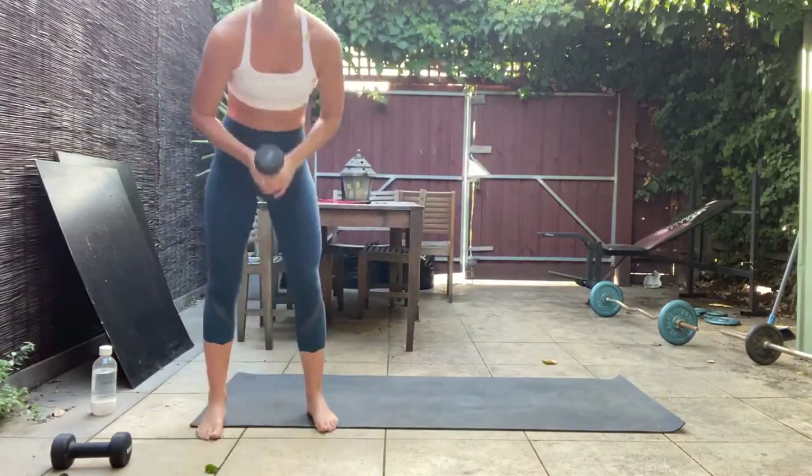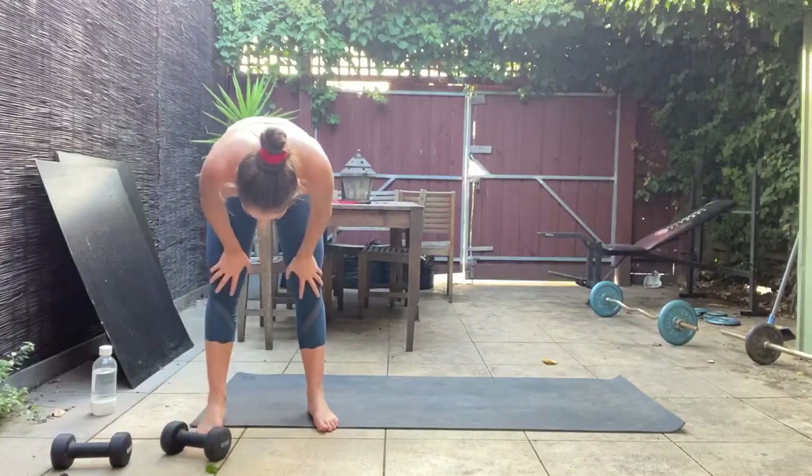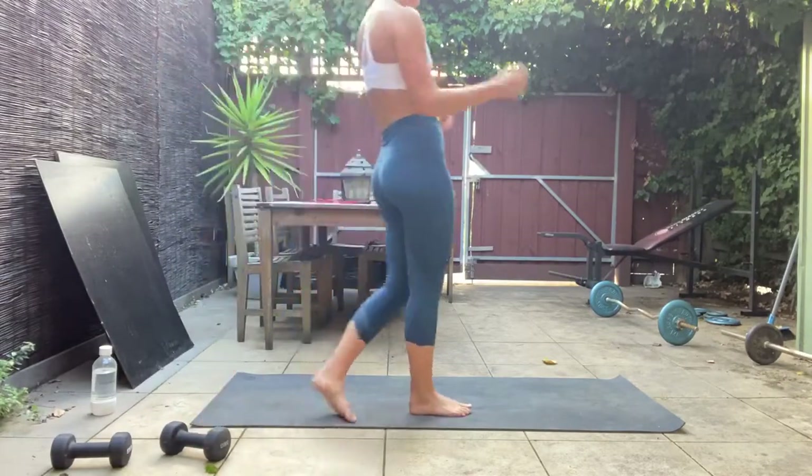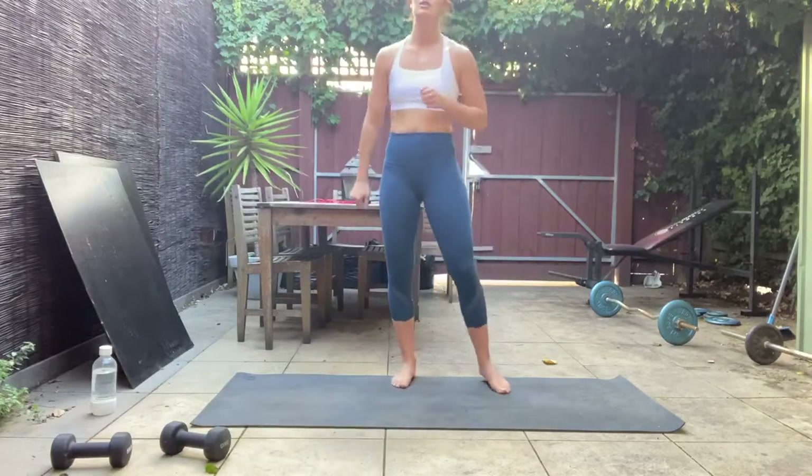And one — bring it in. Shoulders are dead! Awesome stuff.